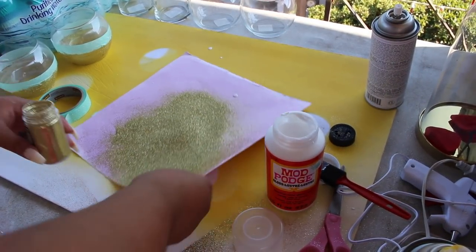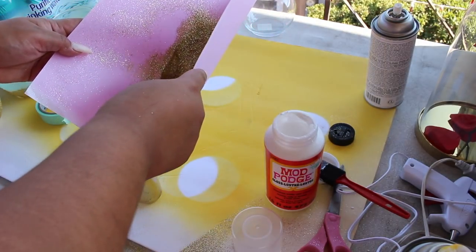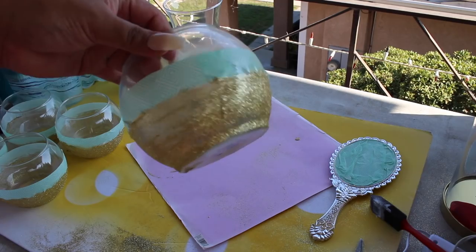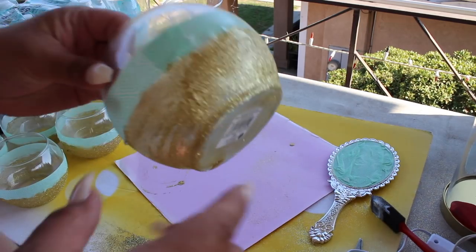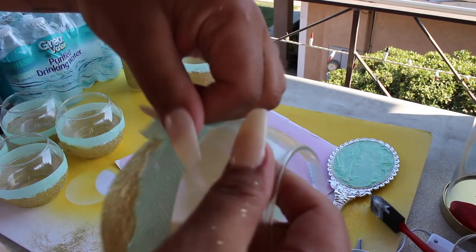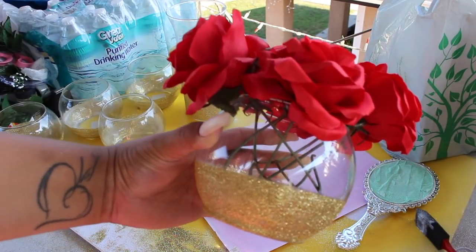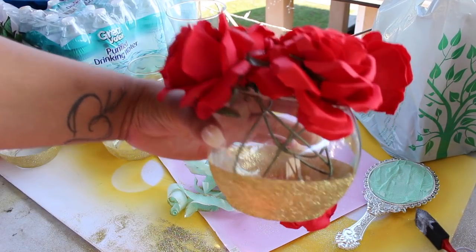The reason why we needed this cardstock is to put all the extra glitter inside so we can reuse it. So now the last part you need to do is take off the tape. I love using this scotch tape because it's easier to take off than the clear tape. Just slowly take it off. Here is the finished product. I'm going to be using real roses at the party, but this is just to show you how it's going to look and the colors I'm going to be using.